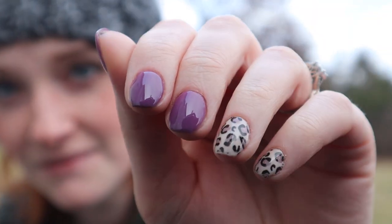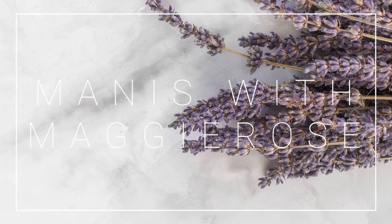In this video, I'm going to show you guys how to do these sticker nails. Hey guys, it's Maggie Rose. Welcome back to my channel, back with another nail video.